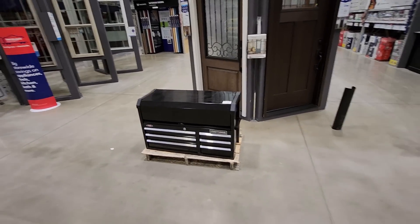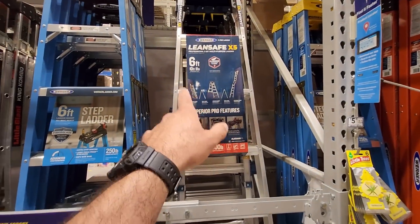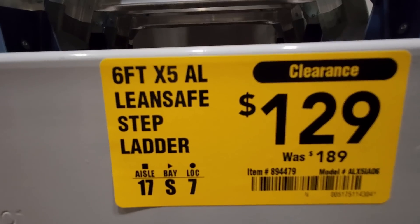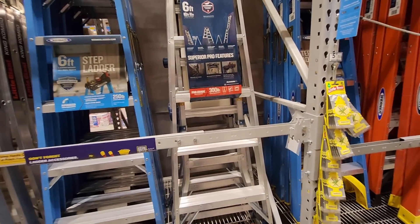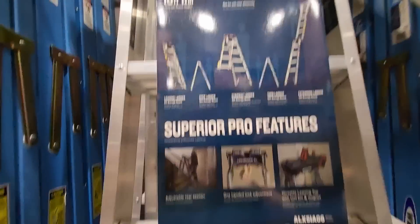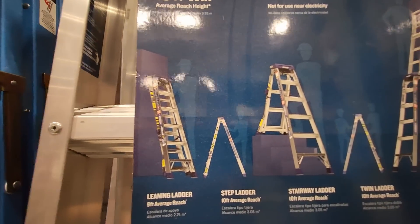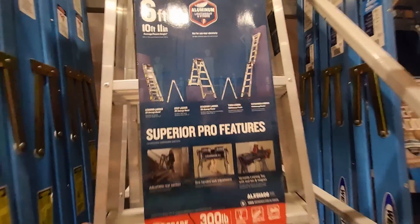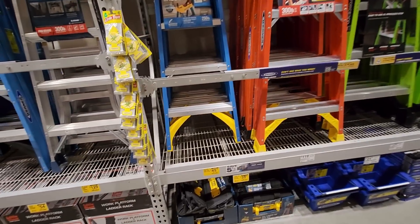Looks like they're still running a good deal on ladders. Got the LeanSafe six foot — was 189, down to 129. Six foot, 300 pound capacity on that. It's got multiple different configurations: leaning, step, stairway, ladder, twin ladder, extension ladder. 129 for that — that's a good deal.